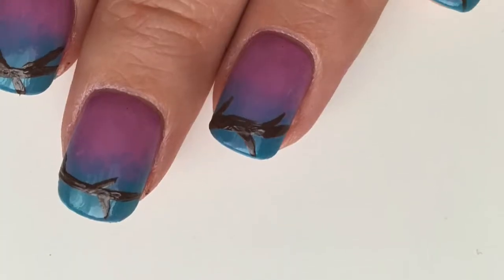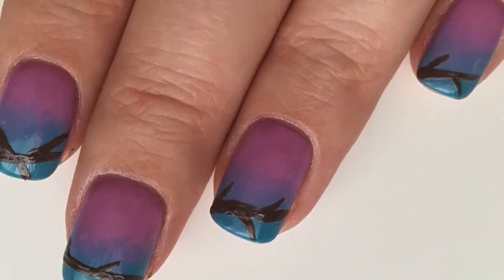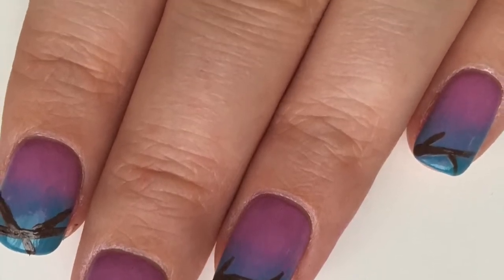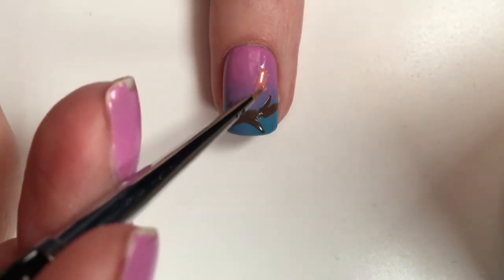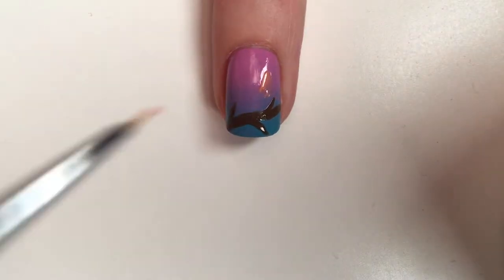I somehow missed to film this part, but go ahead and take a brown polish and a thin brush and create branches of a tree. The brown shade that I'm using is Brownstone by NYC.